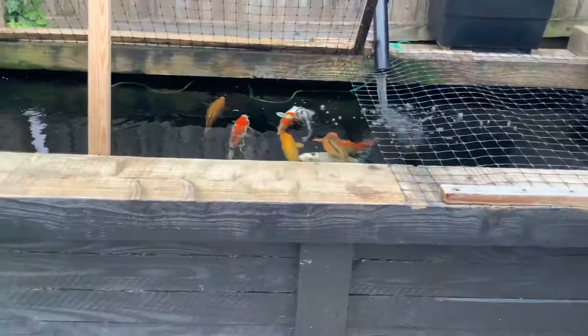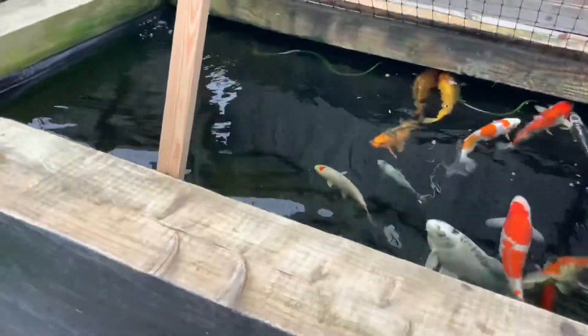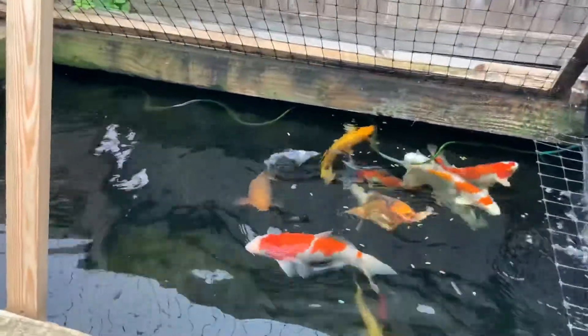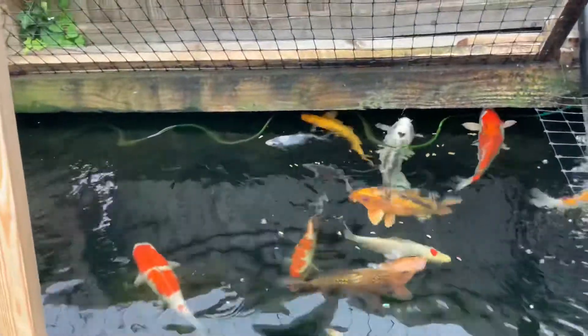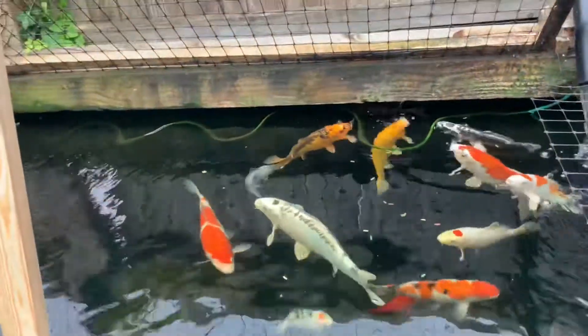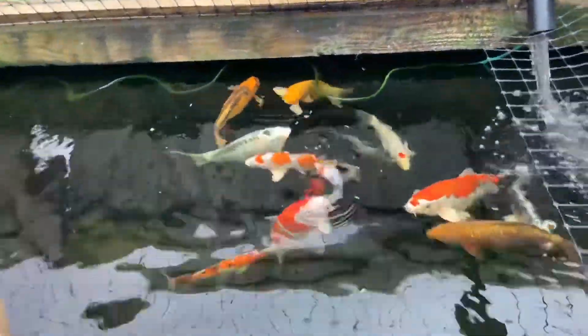Hello guys, you drew me back at the pond for another video. Today I'm going to be doing kind of like a little update. I'm going to show you some of the things that I've actually done since the last video, some things I've found, and some things you might not know about this pond.